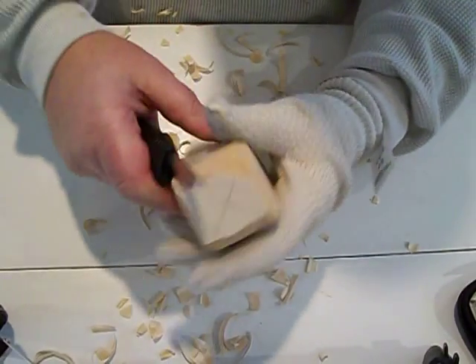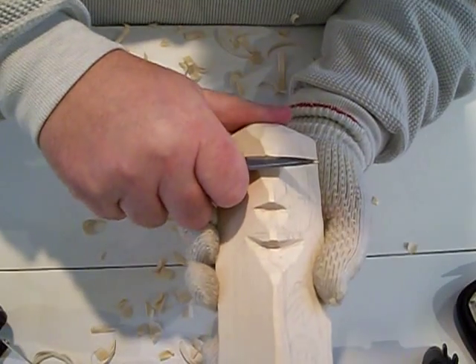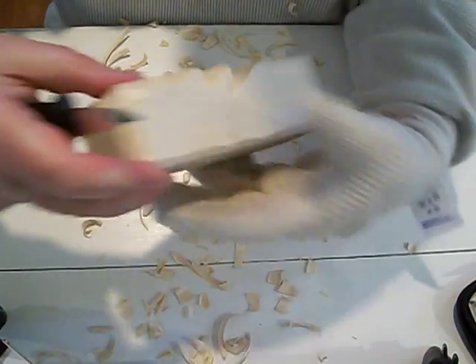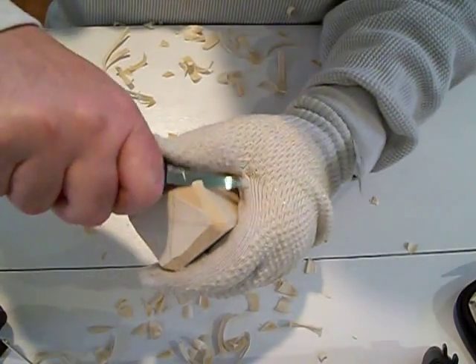This was a request from my daughter — a Scrooge. We'll see what we can do. I've never carved one like this; this is my own idea and concept of what I want, so we'll see how it comes out.